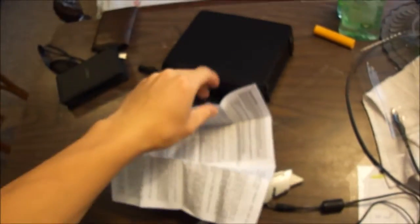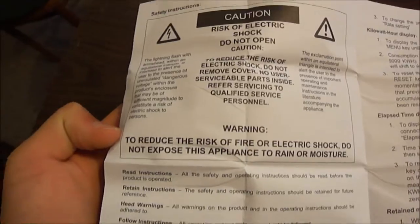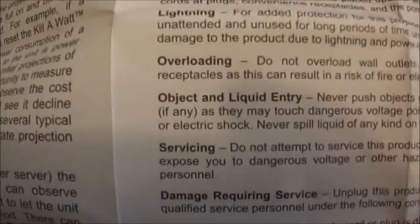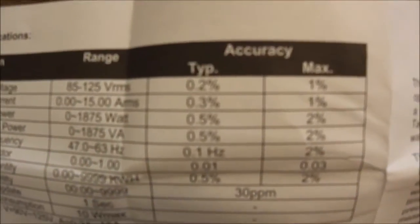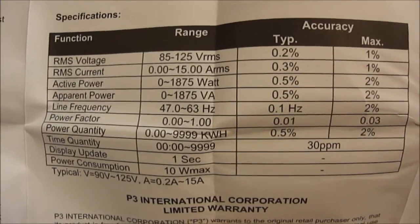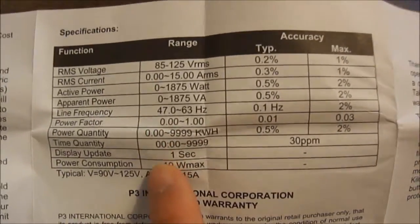The manual covers basically how to use it and what features there are. It comes with a six-month warranty - just six months. It says there are no serviceable parts inside, do not open - risk of shock - read instructions. You can't really service it yourself. And here's the accuracy chart: within 0.2 percent or 0.5 percent depending on the volts, amps, and frequency.